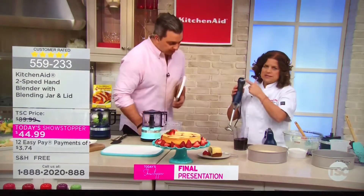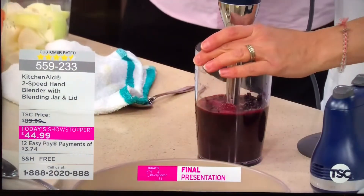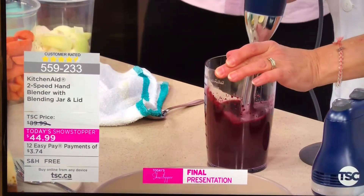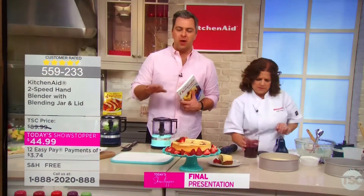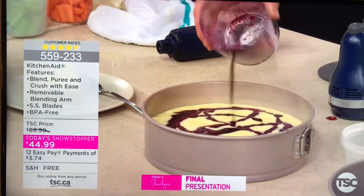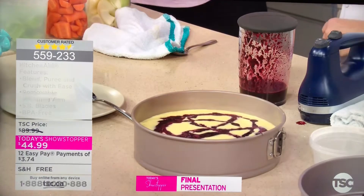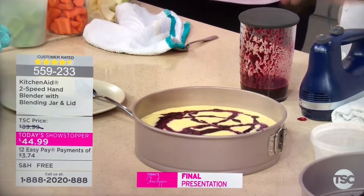We attach it to the base, which has an easy-to-clean control panel with two speeds. You're also getting the three-cup container with a lid. Whatever you're doing — a vinaigrette, a dressing, a smoothie — you can take it with you or store it in the refrigerator. There are measuring increments on the side as well. Very simple, very easy. TSC.ca is the easiest and fastest way to lock in your color choices so you can get all three in the same color, for $11.22 on 12 Easy Pays.